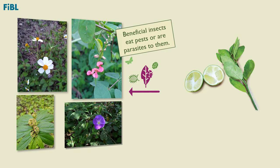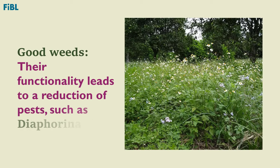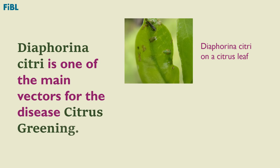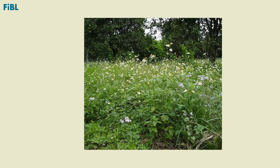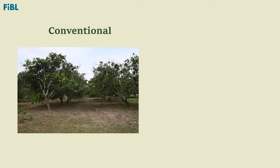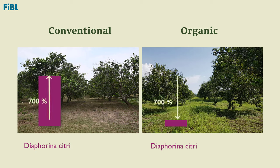Good weeds have many different functions in citrus orchards. Their functionality leads to a reduction of pests such as Diaphorina citri. It is therefore important to maintain different good weeds in citrus orchards — that is, to have a biodiversity of weeds. Field studies have compared weed biodiversity in conventional and organic citrus orchards and found that Diaphorina citri populations are 700% lower in organic orchards compared to conventional orchards.